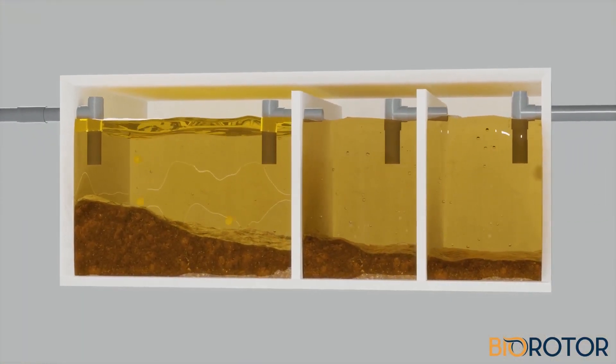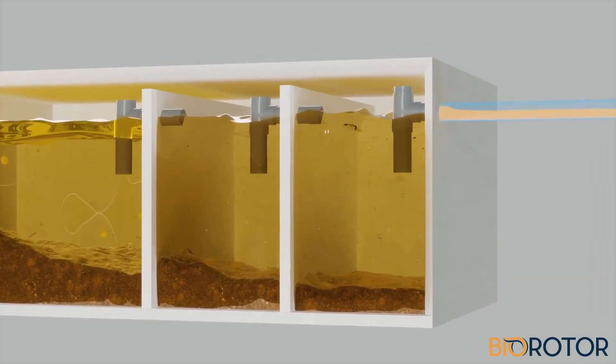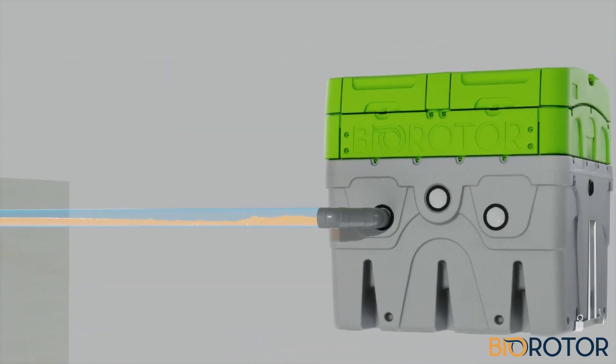Raw wastewater enters a three-chamber primary tank in which the solids and liquids separate. The pre-treated water then flows to the Biorotor module.